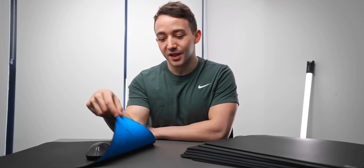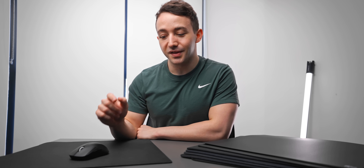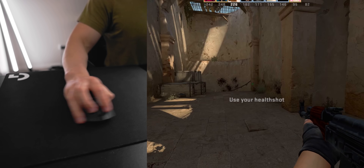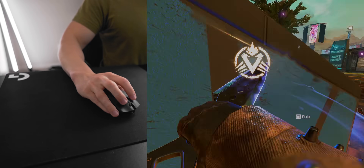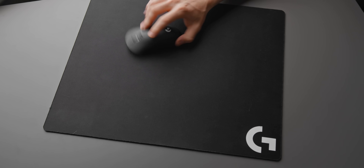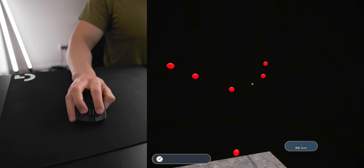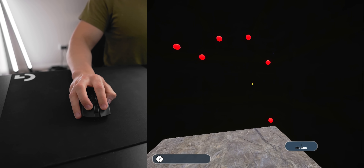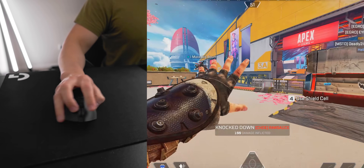The first serious mouse pad I bought, about three years ago as I was getting more into first-person shooters, was the Logitech G640, and this is still a pad I really enjoy using today. If you just want to pick up a decently good pad for FPS games without thinking too hard about it, this is probably what I'd recommend. It has a medium glide speed with fairly average stopping power, making it suitable for a lot of different FPS titles. It's also a popular option for pro Overwatch, Apex, Valorant, and CS players.